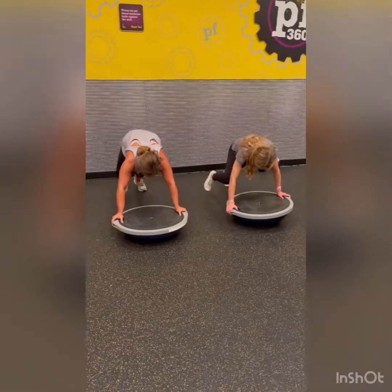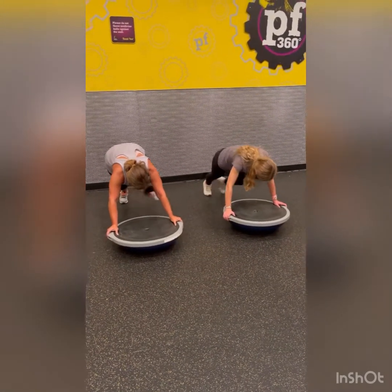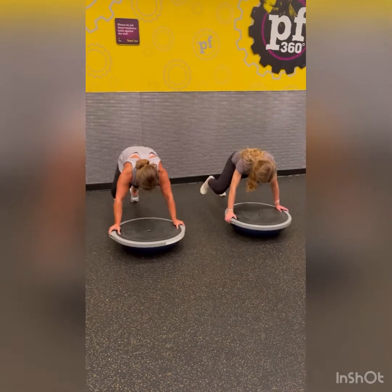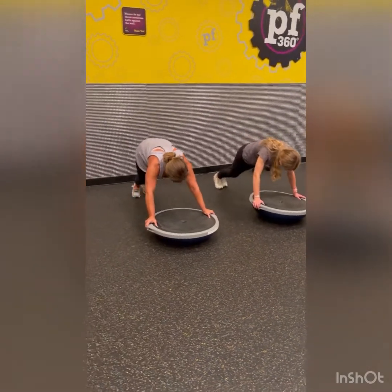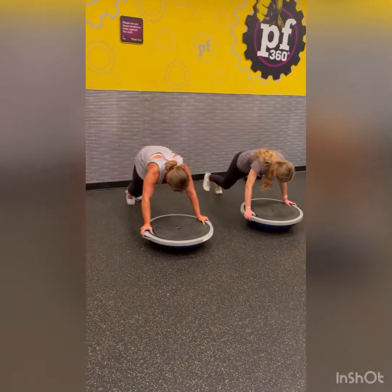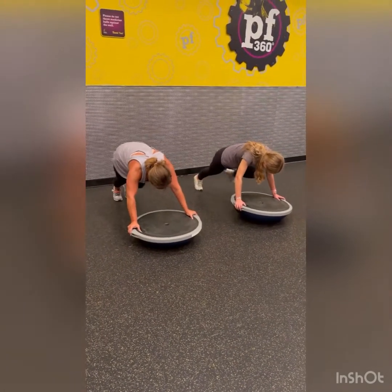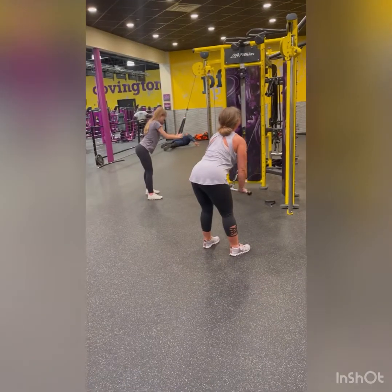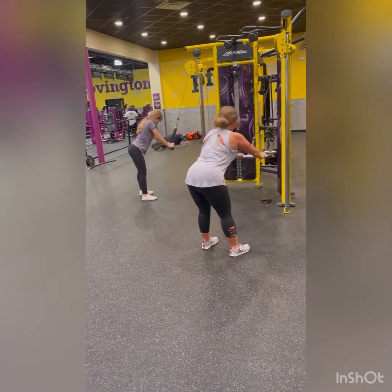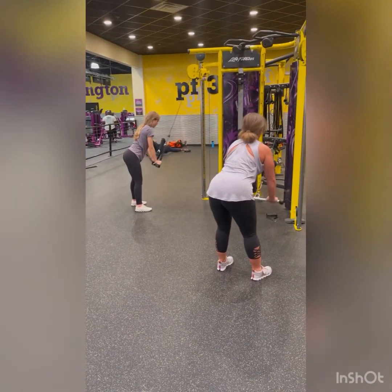Okay. 1, 2, 3, 4, 5, 6, 7, 8, 9, 10, 11, 12, 13. Very good.